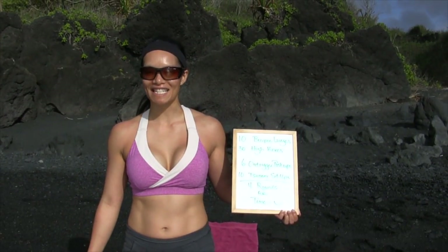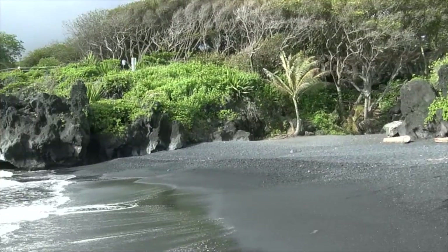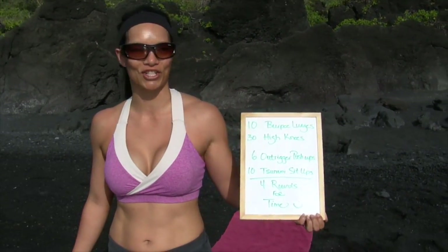Good morning, everyone. It's a bright and sunny morning here on the black sand beach of Maui. We're in Hana right now. As you can see, we have the beach all to ourselves because we are still on Mountain Standard Time. So we got up at a bright early morning at 6 a.m. and it's probably about pushing 7 now, now that we've worked out our audiovisual.